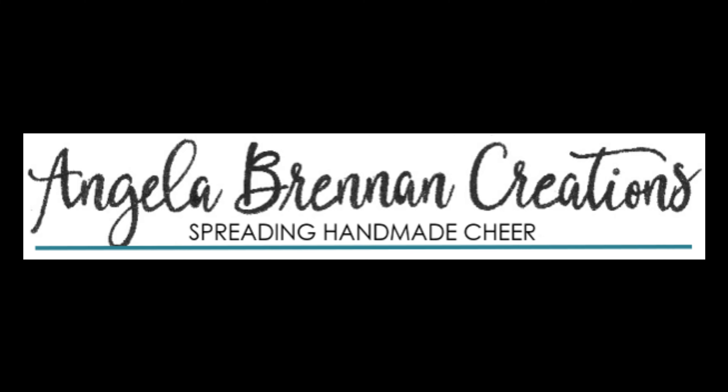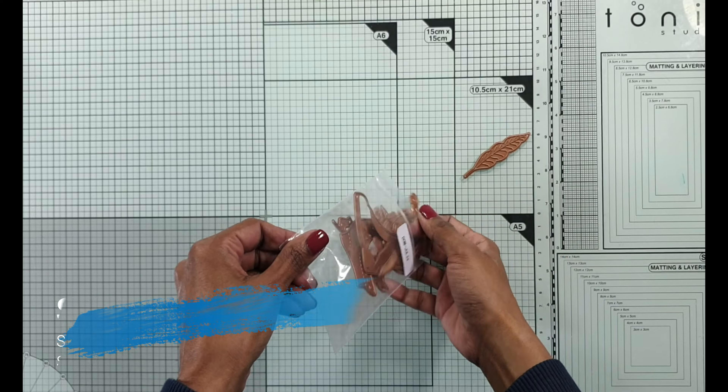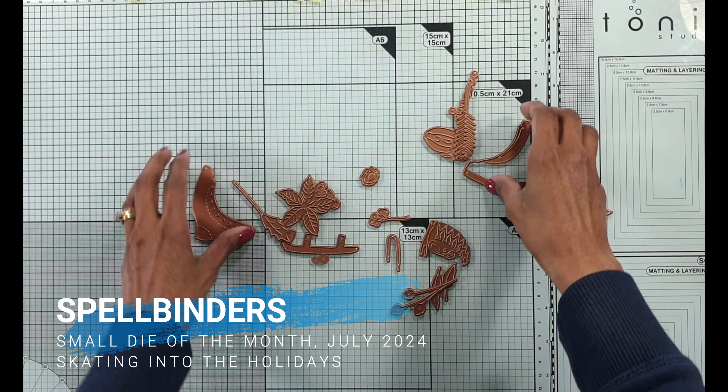Hello and welcome to my channel. I'm Antlebyn and today I'm bringing you Spellbinders Small Die of the Month July 2024, skating into the holidays.